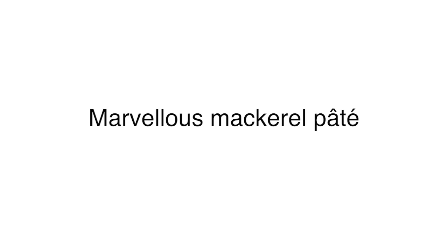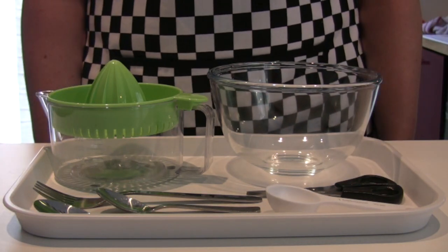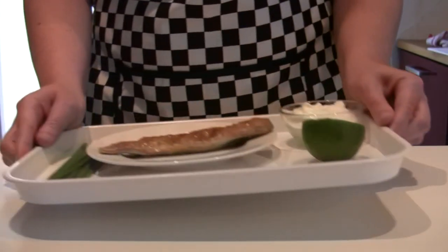Marvellous mackerel pate. First, get the equipment ready. Next, get the ingredients.